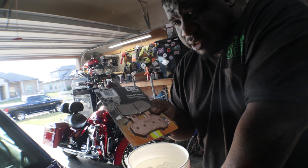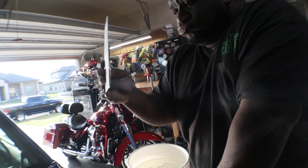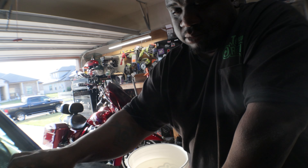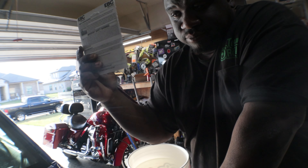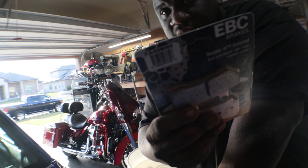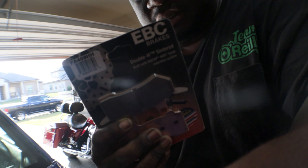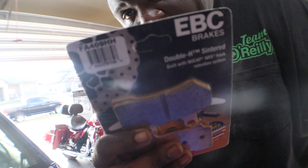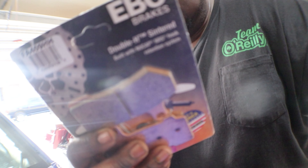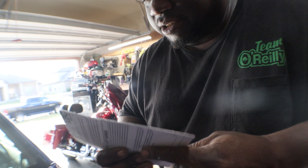I want to say that was like $30 a piece on Amazon, so you're looking at about $100 worth of brakes. The part number is FA-F-A-409-H. Keep that in mind — FA-F-A-409-H-H is the part number, at least that's what they said on the website.